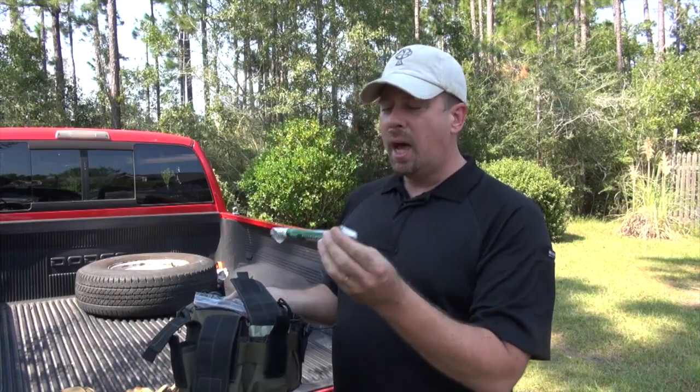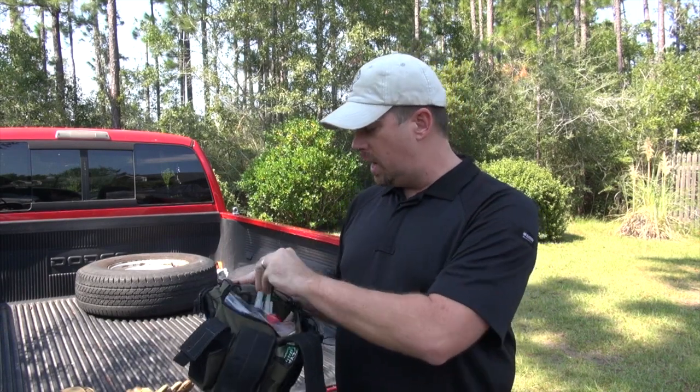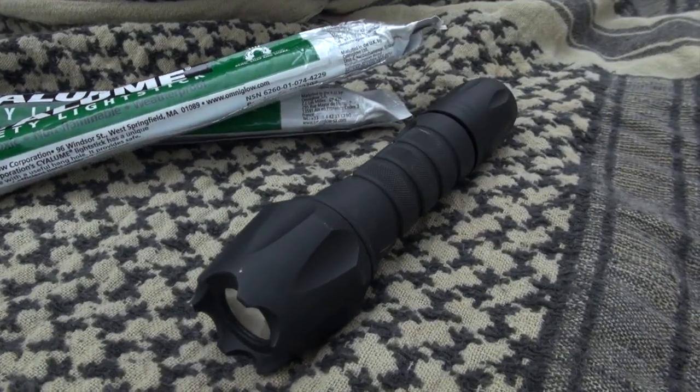If it's dark, you're going to need light. I like to stash chem lights all over the place so I can use those in case it's dark. I also have a spare flashlight — I always keep one on me, but I have a spare just in case.